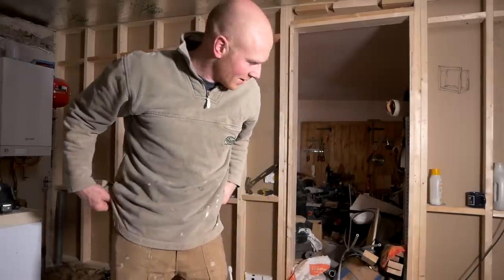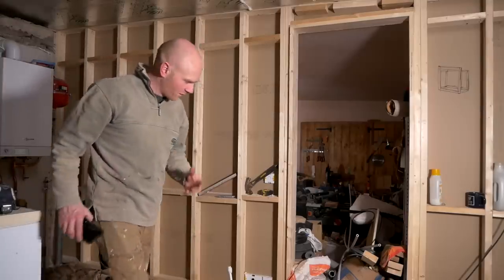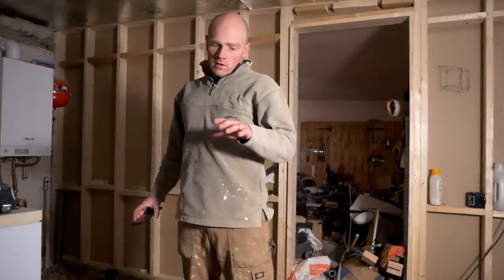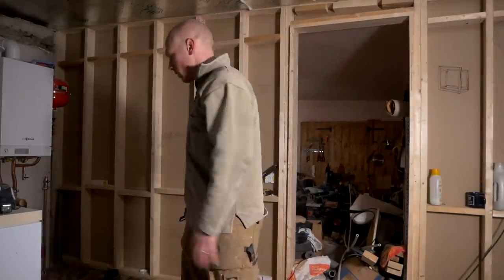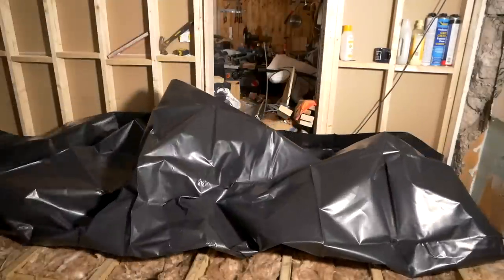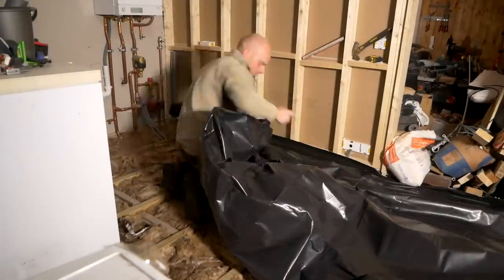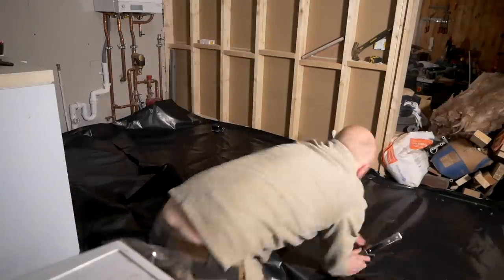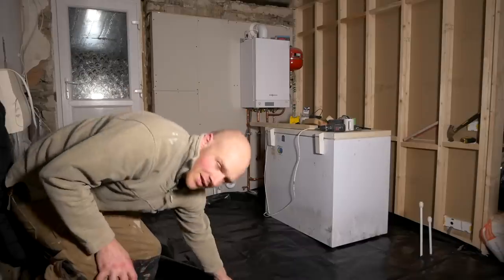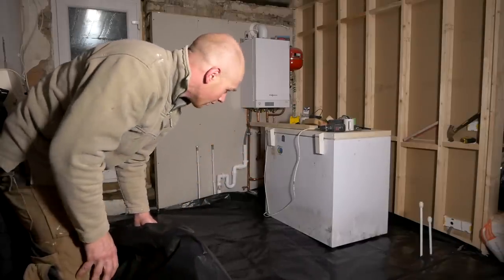This is where it gets really fun, because any minute now we're not going to know where to stand. Dad's going to come over tomorrow and give me a hand at the floor, so if I can get this done now that'd be good, because it means I can get the subfloor down tomorrow morning, and then we can start building out these stud walls. I know you're all willing for me to fall through the floor — I'm sure it'll be good for views, but I'm not that shallow.